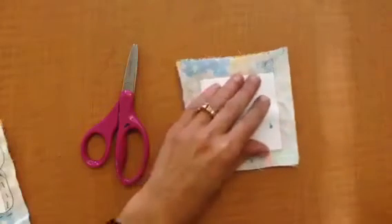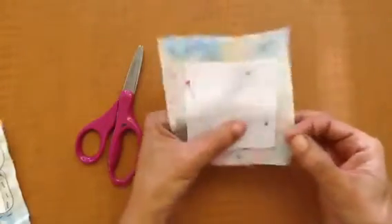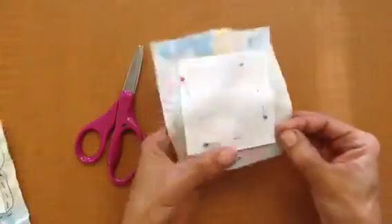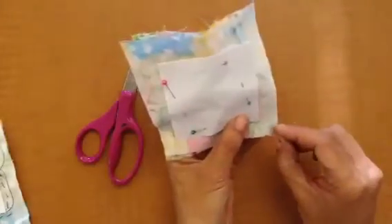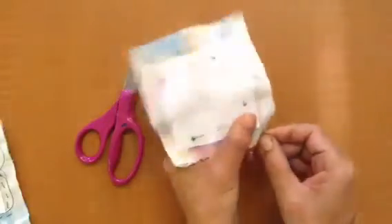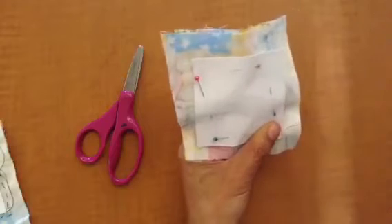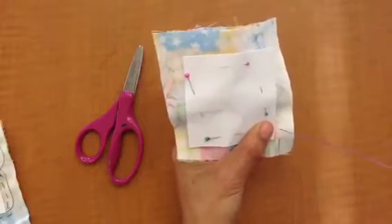So one of the things I want to start with today is the back tack because I noticed that this needed some review. To begin, I'm going to start at the corner edge of my pattern and I'm going to put my needle in and put it out about a centimeter. And I'm going to pull my thread up until the knot.